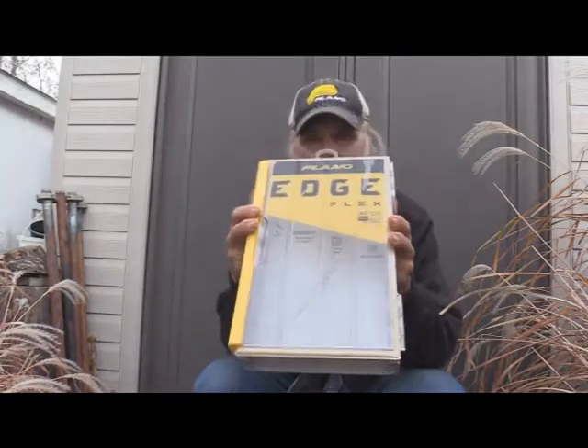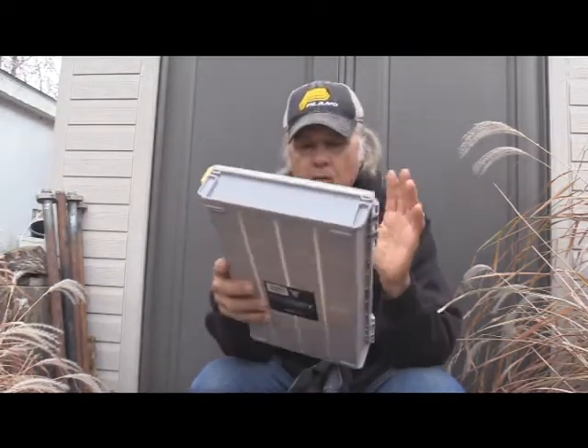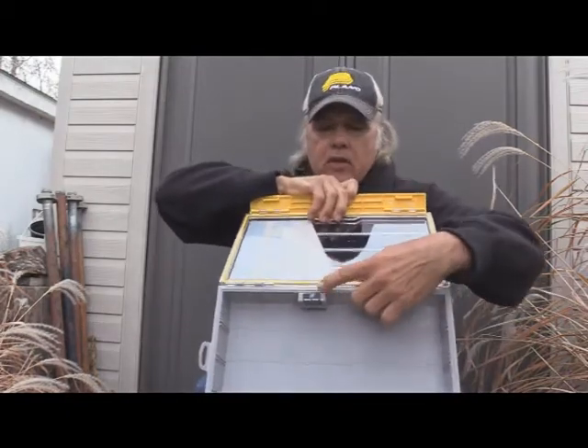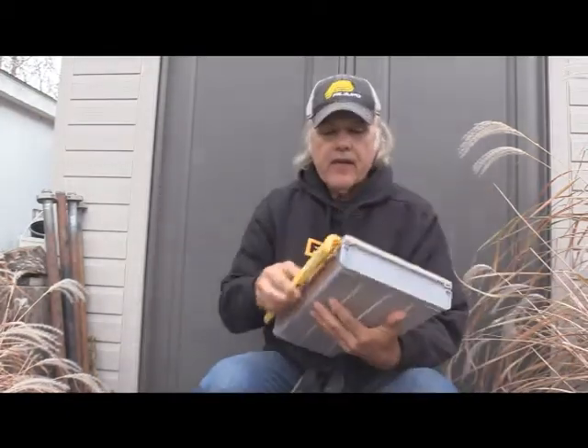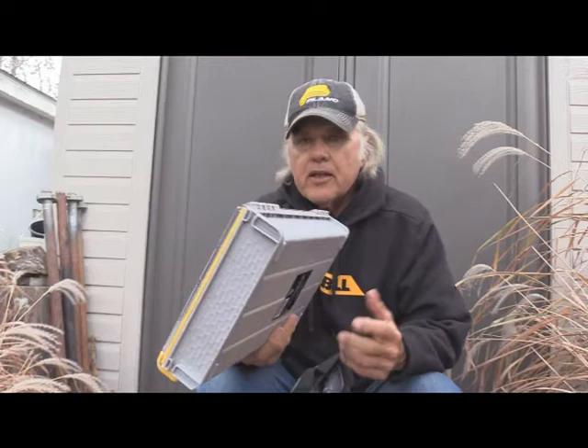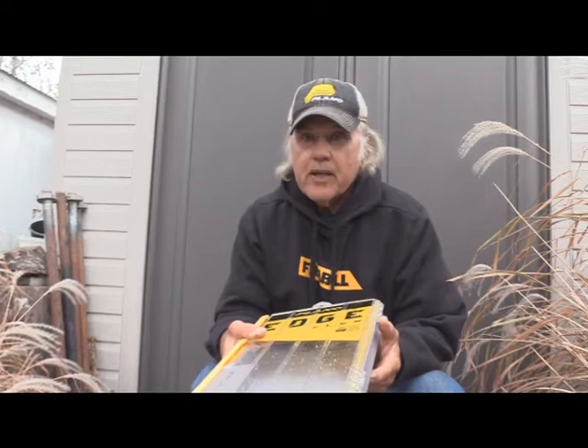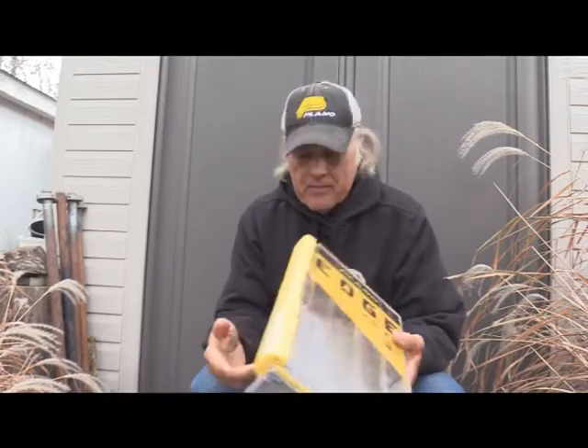Now I've got everything waterproof: a waterproof box, the water-wicking material inside of it, and the restrictor treatment. What more could you want for waterproofing other than putting it into a waterproof bag? If I get caught in the rain, I'm going to bag it — I'm not going to be shooting out of that bag for sure. But it's going to be great, and I can use it for any season.